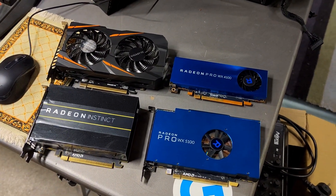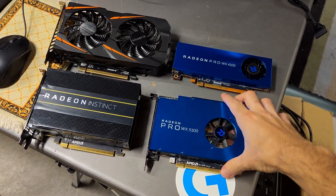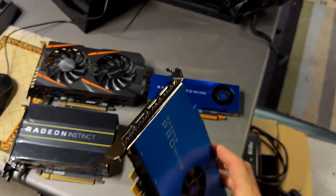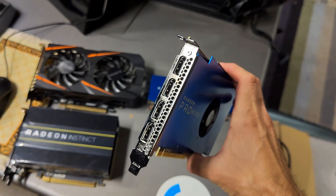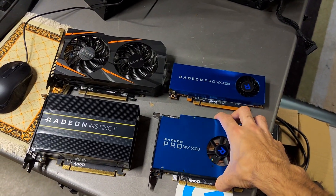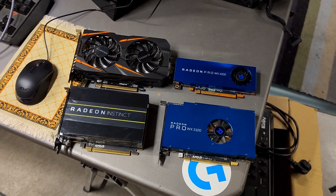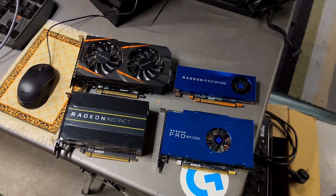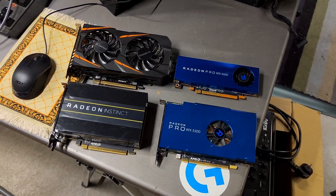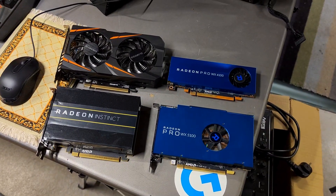I always loved the look of professional cards — I really like the minimalistic design. I find single slot cards to be extremely sexy, but that's just me. So here we are with four different graphic cards that you can consider for a Hackintosh, and we will talk about them with the pros and the cons and a little bit about the benchmarks.